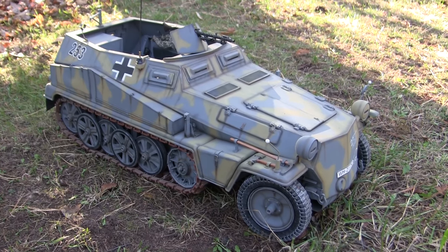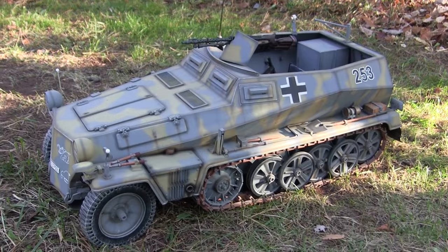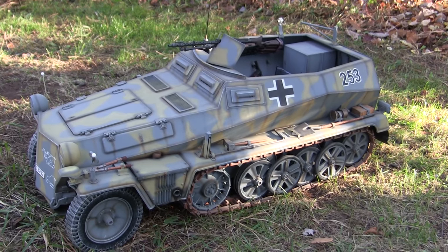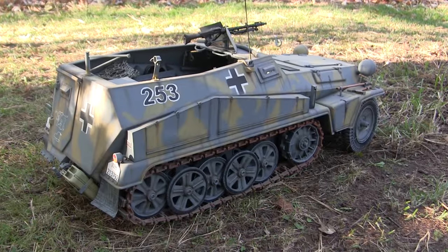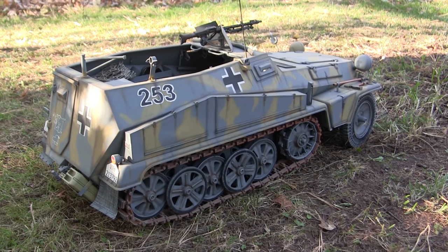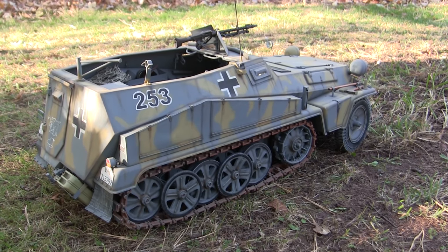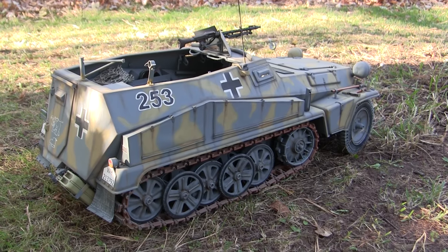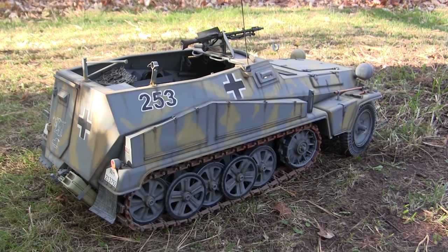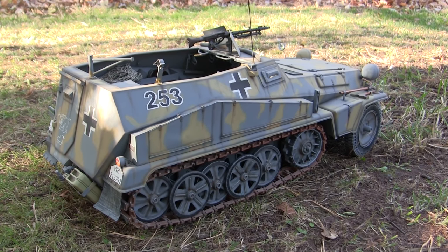All of the components on this model are all one-off — none of the parts were ever molded or added to the EastCoastArmory.com product line. For my build, I wanted a simple reconnaissance variation of the SDKFZ 250 Alt. This vehicle has a somewhat interesting history in that it was built in about a month's time in order to enter an online model contest hosted by Sixth Scale Army Group. Of all the entries, this model took second place.